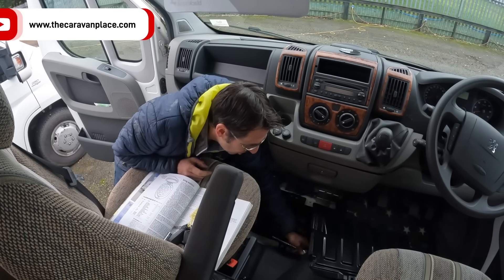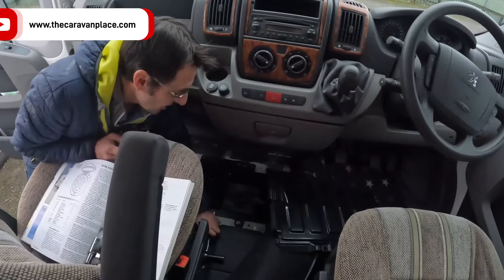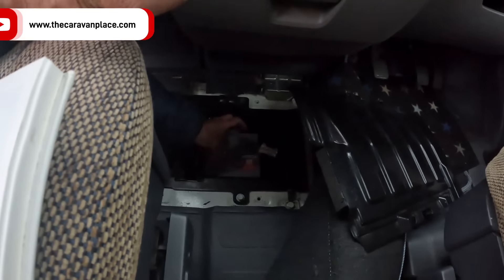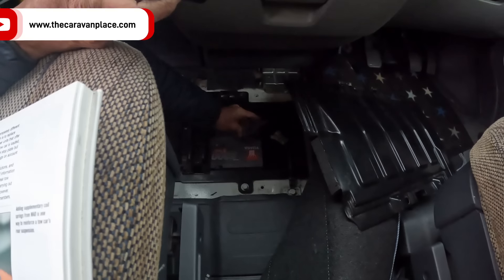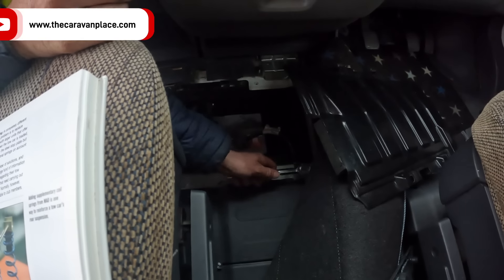So we've got a bad earth strap on this motorhome. I've got a strap on it — and that is the earth strap just here. This is your main earth that supplies the whole vehicle, so if we've got an issue with this earth strap, we're going to have an issue throughout the motorhome.